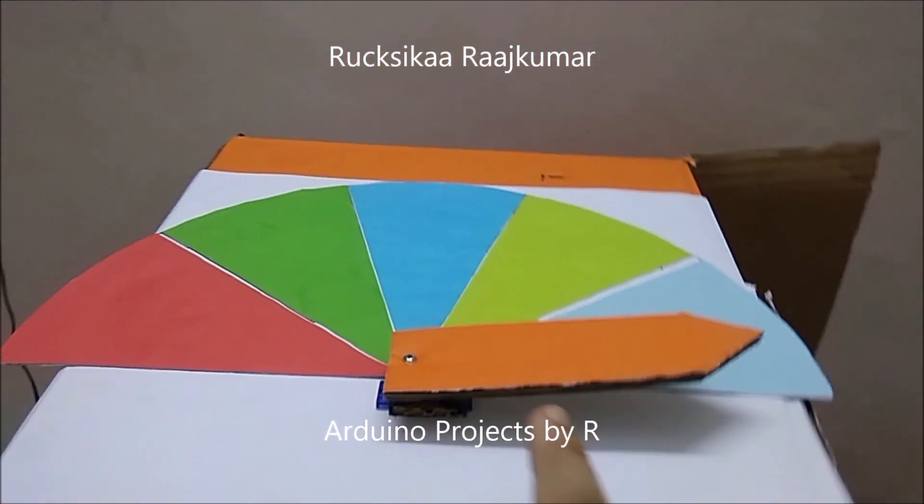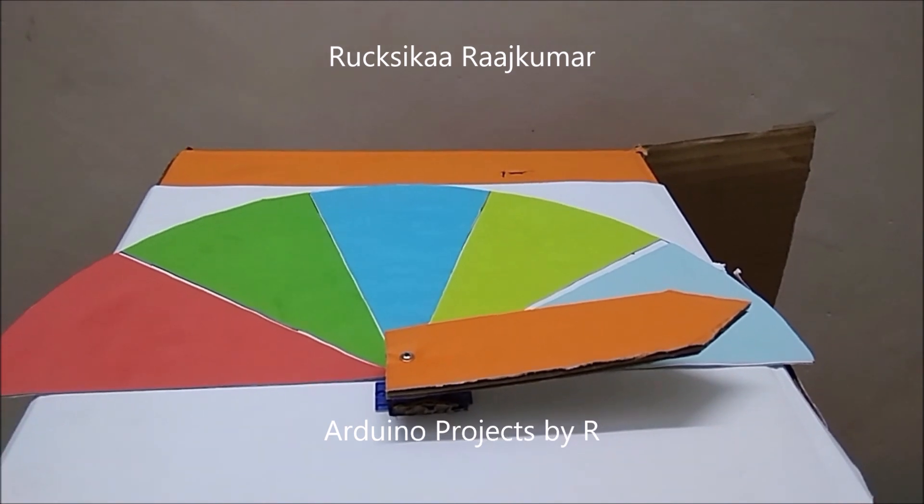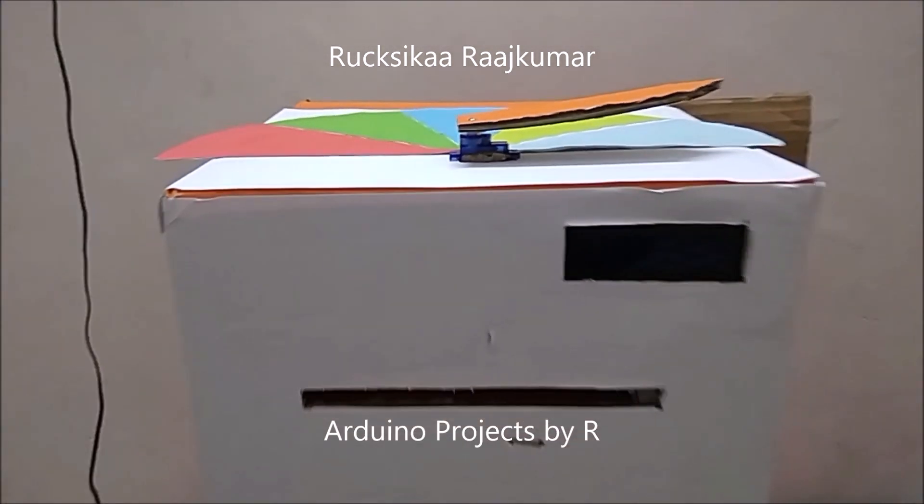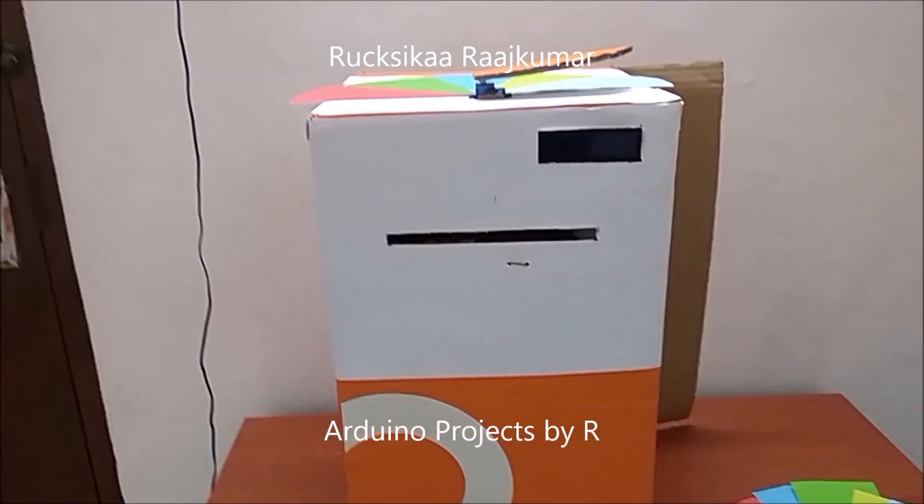The servo motor points its arrow towards the color of the sheet which I have placed within this gap. Now let me show you how this works.